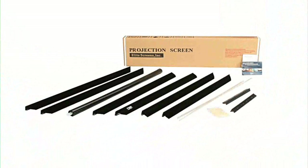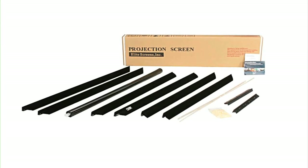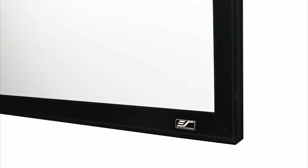The split frame design allows the Sable to ship in a small package that is space saving and fuel efficient to eliminate high transportation costs. The Sable assembles in minutes.